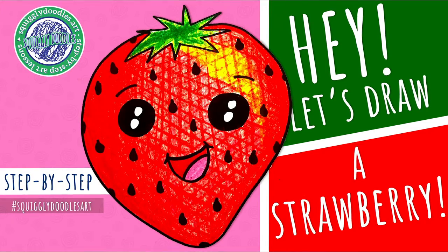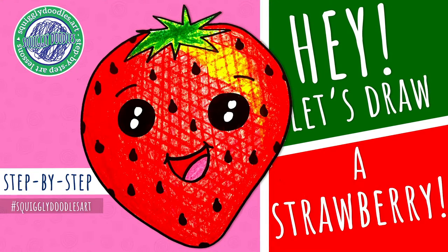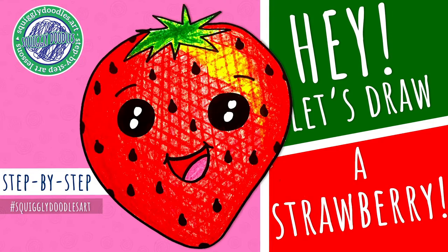Hi friends, it's Jodi with Squiggly Doodles. Let's draw this super fun picture. Come on, let's get doodling.